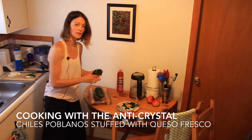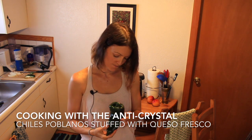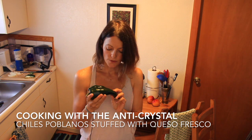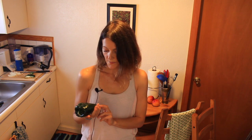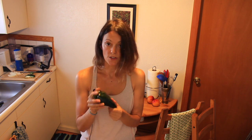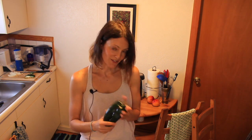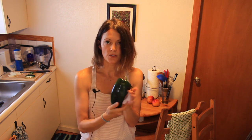Welcome to Cooking in a Tiny Kitchen with Auntie Crystal. What I have in my hands is a beautiful dark green shiny poblano pepper. This chile poblano is going to be delicious when we are done with it. It's very simple — all you need to finish this recipe is the poblano pepper, some queso cheese, and something to burn the skin of the pepper with.